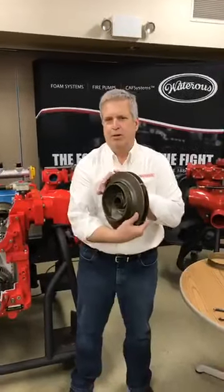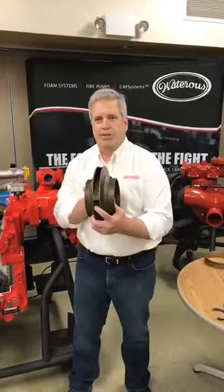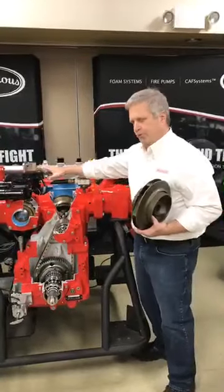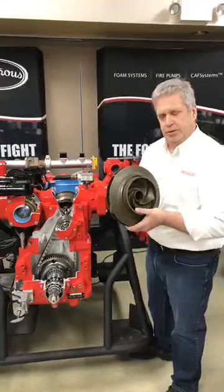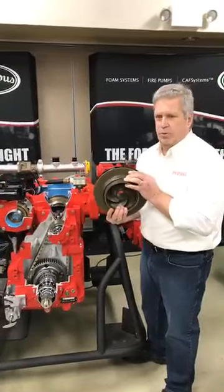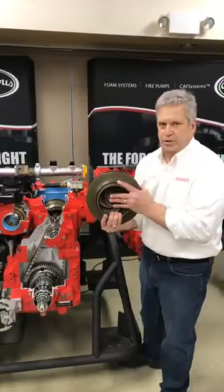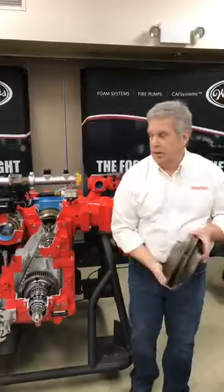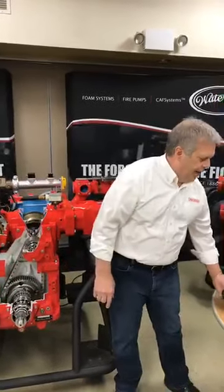As far as the single-stage pump: this is a dual-suction eye impeller out of a CS or CSU pump. It has two eyes that feed a common exit way. This impeller is mounted in the middle of the pump body, similar to the CM pump — intake fittings on either side, a center suction designed to accept the dual-suction eye impeller, and water being discharged out through a common exit way. This is a single-stage pump: there's no transfer valve, no flap valves, and only one impeller inside. The CX and CR pumps are all single-stage pumps.